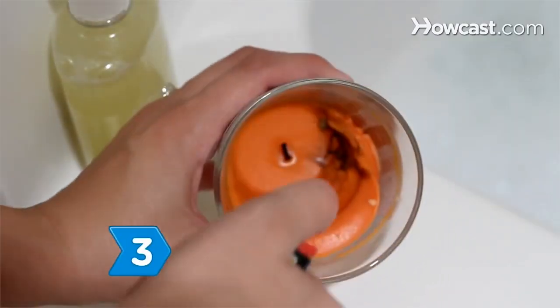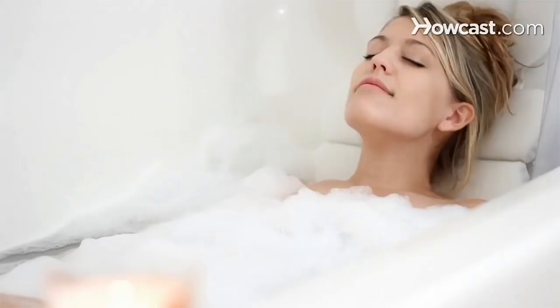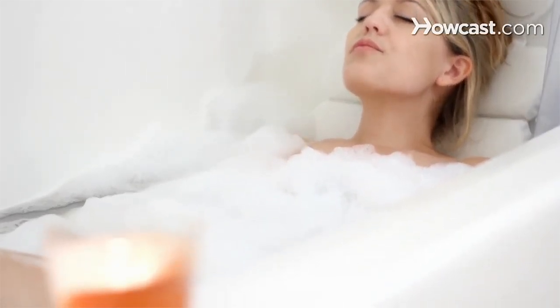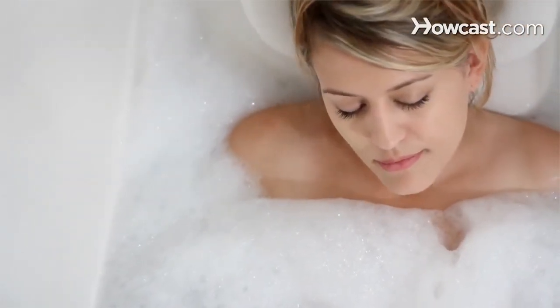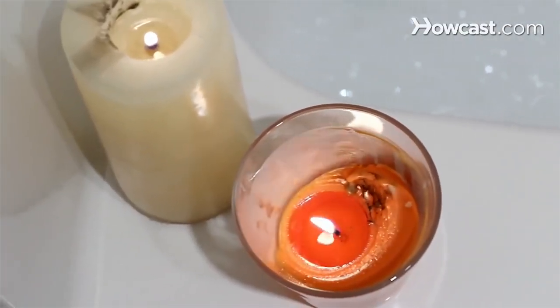Step 3: Inhale the best scents for relaxation. Choose from basil, grapefruit, pine, lavender, tangerine, rose geranium, chamomile, lemongrass, and orange in the form of essential oils or scented bath products. If using scented candles, try lavender, patchouli, jasmine, juniper berry, or geranium.